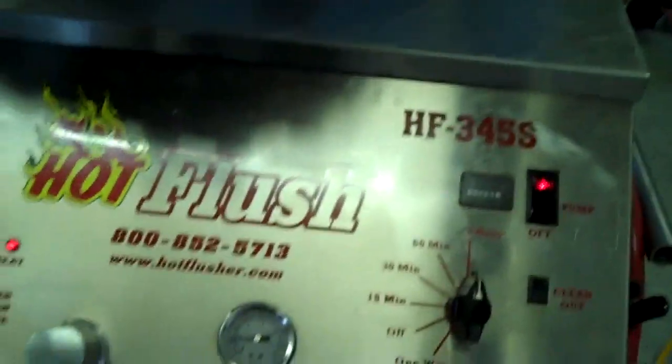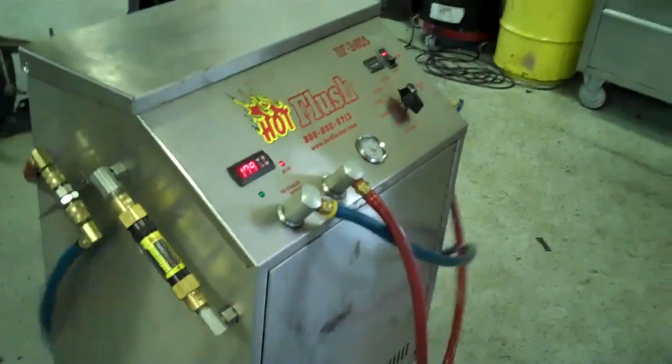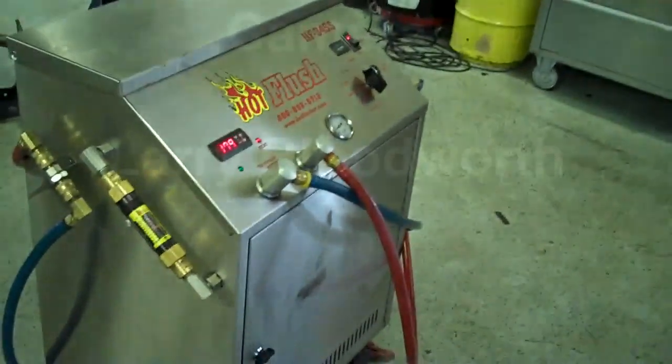That orange line is right at five gallons a minute of heated fluid. It gets all that metal and clutch debris out. This is a state-of-the-art machine — it just doesn't get any better than that. That's the hot flush machine, and that's what gets hooked up to your car to remove all that contamination out of the cooler.